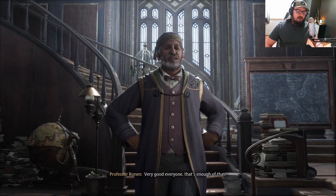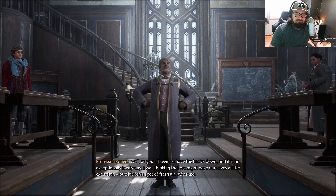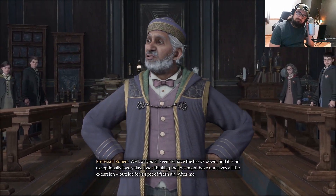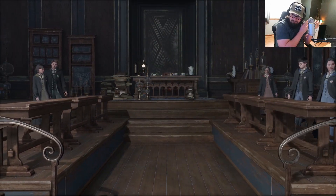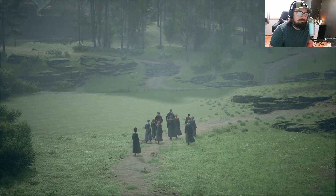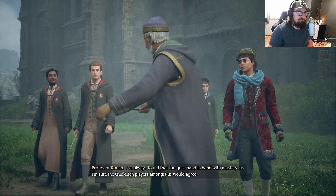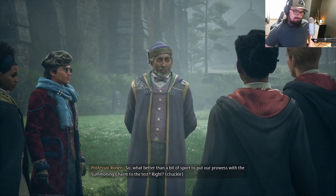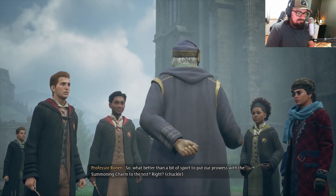You might just rival Miss Onai here. Very good, everyone. That's enough of that. Well, as you all seem to have the basics down, and it is an exceptionally lovely day, I was thinking that we might have ourselves a little excursion outside for a spot of fresh air. After me. I've always found that fun goes hand in hand with mastery, as I'm sure the Quidditch players amongst us would agree. So what better than a bit of sport to put our prowess with the summoning charm to the test?